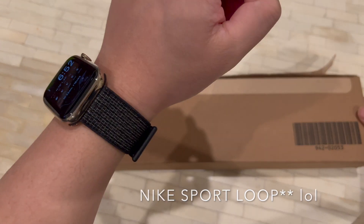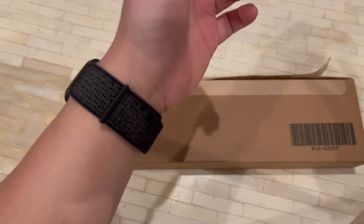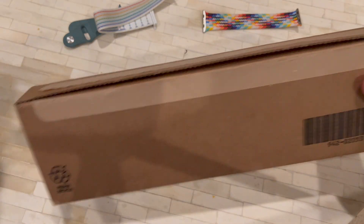I have this other braided solo loop from before and I'm gonna do a kind of comparison in regard to how it feels and what it looks like. I got a little bit excited beforehand, so let's open this up.